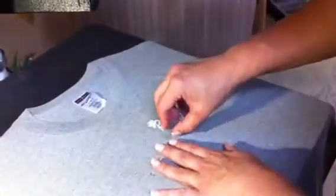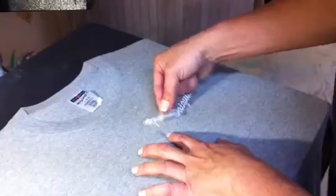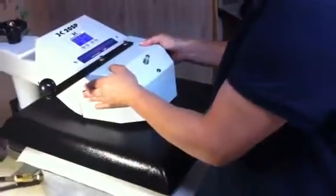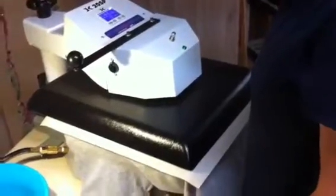One of our customers — we're all done. Now we're going to place a piece of Teflon down. We'll press it another 10 seconds to make sure it is very good. Thank you for watching. Bye.